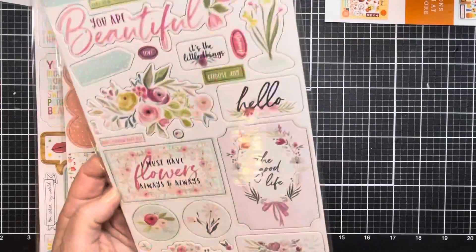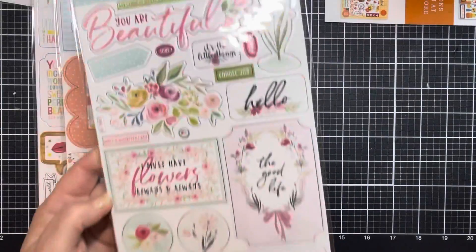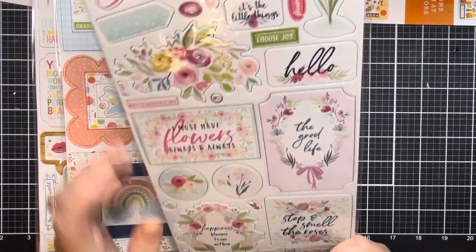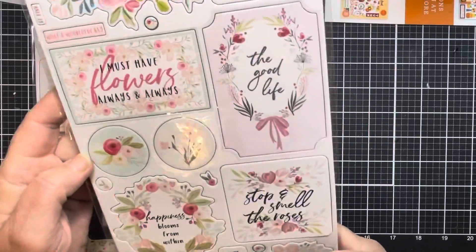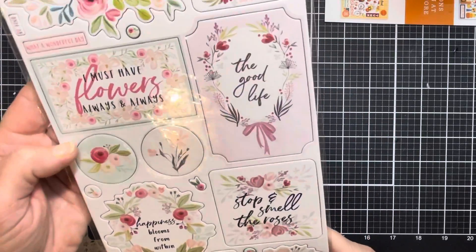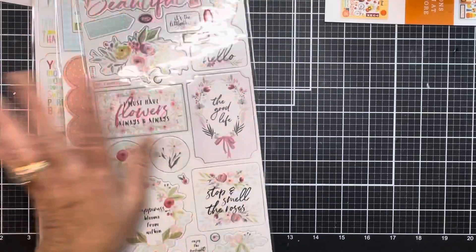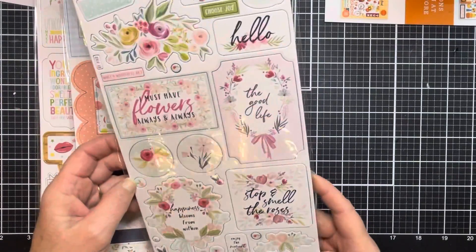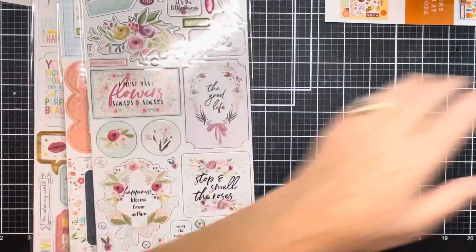This one is so beautiful — it's called Flora. It is so soft, with beautiful pastels and an almost watercolor look to it, especially these flowers. I must always have flowers, always. Stop and smell the roses, and happiness blooms from within. Let's make a gorgeous layered tag with this — oh my goodness, this is gorgeous. It's called Flora. I love that one.